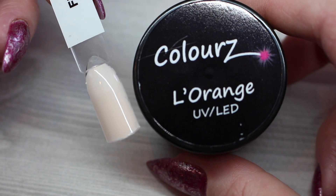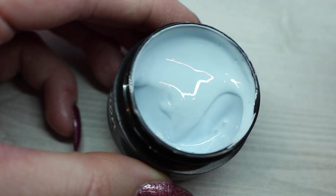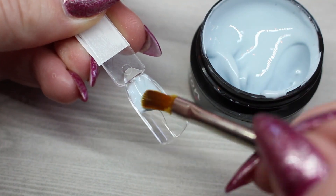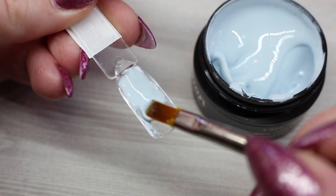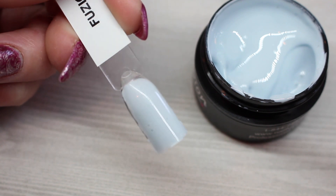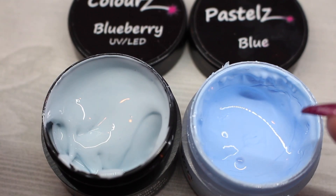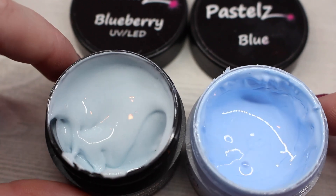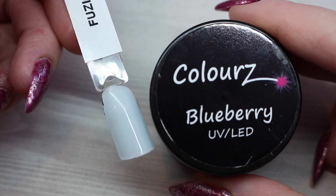L'orange is a very very soft orange — it's almost more of a neutral rather than an orange. Up next we have Blueberry, which is a super light pastel blue. I'm trying to float this one on a little bit more than the orange one. Here is a comparison of Blueberry on the left and Pastels Blue on the right — again they are not similar whatsoever. Blueberry is a very very soft kind of sky blue color.